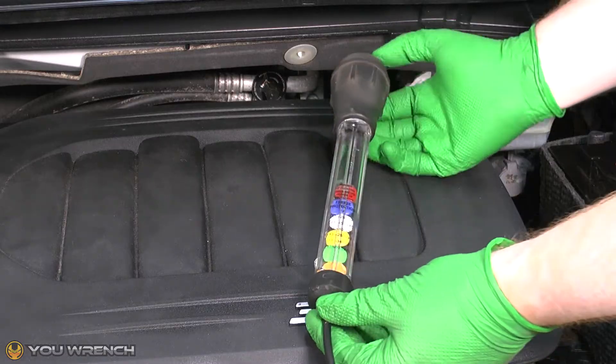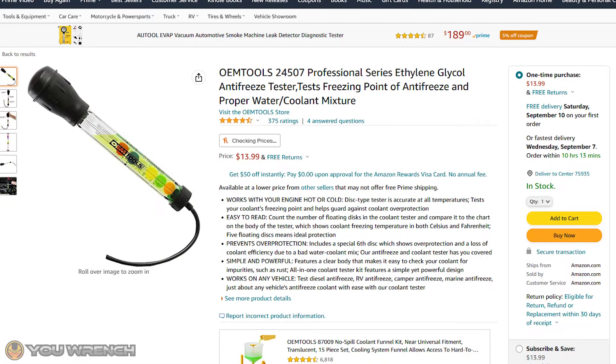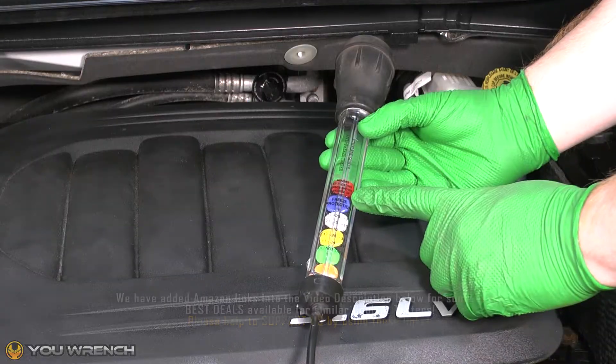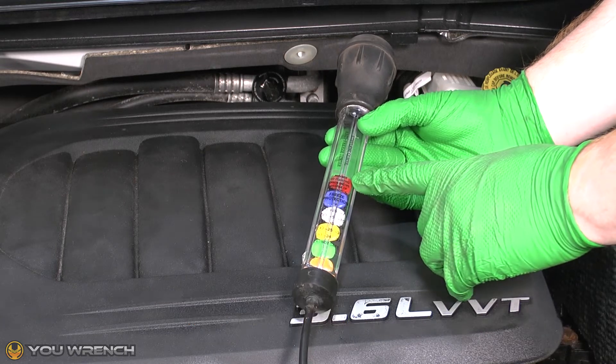A coolant tester such as this one can be picked up on Amazon for under $15, and we will add some Amazon links into the video description below. If you find this video helpful and want to help support us, please be sure to check out those Amazon links.